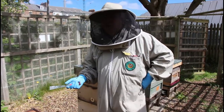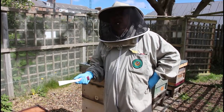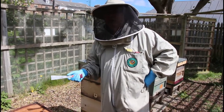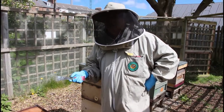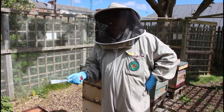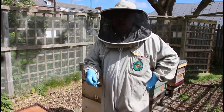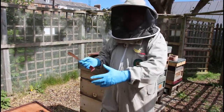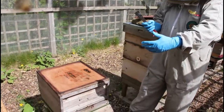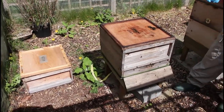So in hive 4, the one we've been following for the last few weeks, we found queen cells again. A couple of open queen cells — we found about 10 queen cells in total, a couple of them already sealed. We've been lucky that we found the queen and that we came here at 6 days; we didn't wait until 7 days or later. So we need to artificially swarm. We're a bit limited on horizontal space, so we're going to do this artificial swarm vertically.